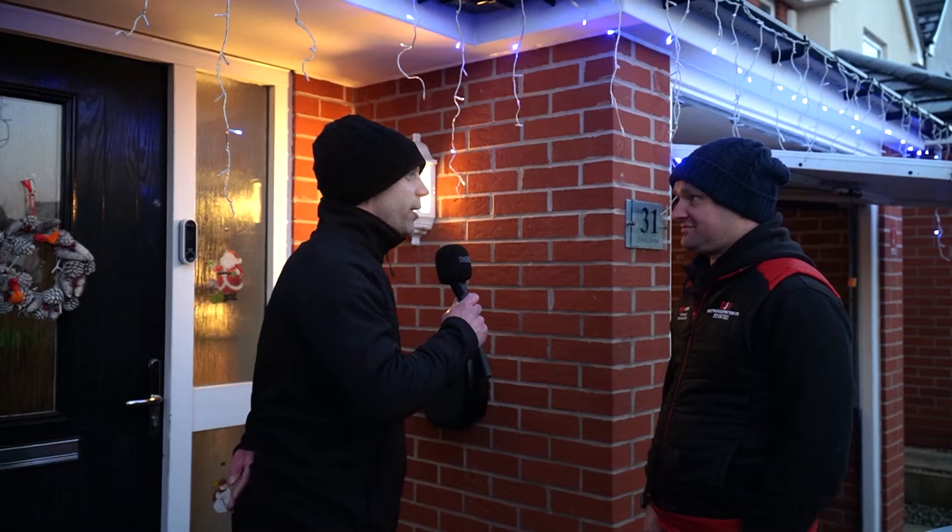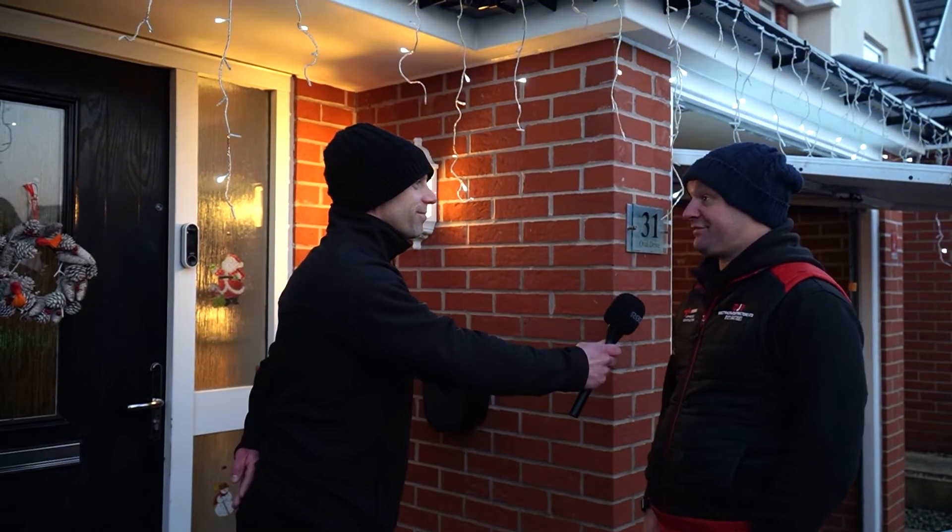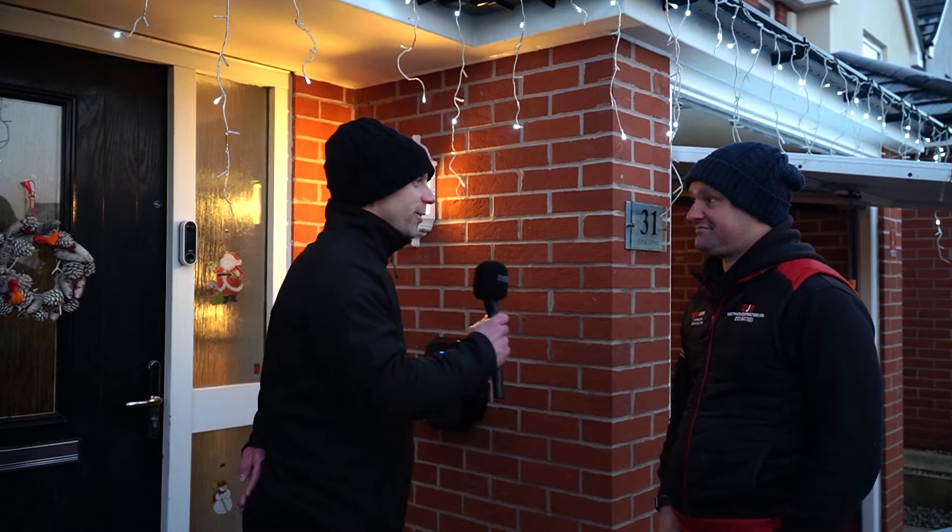Paul confirms he will definitely be fitting a BG Sync EV charger again in the future. He describes them as really good chargers to install.